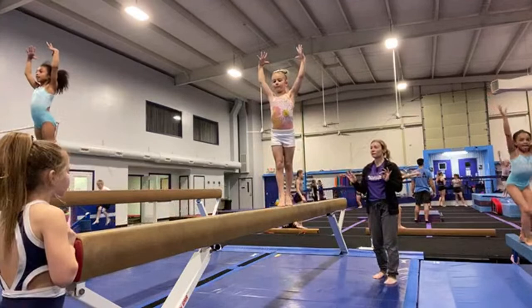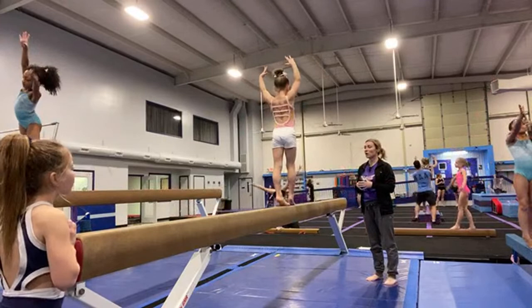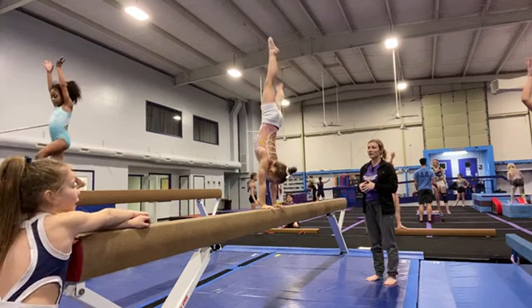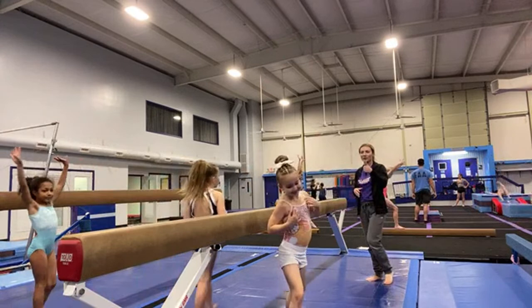Now thinking tall relevé, thighs squeeze together, chest up tight. Flatten the ankles. Hit this handstand — hit, hit. Yeah! Wow, what a dismount. You better go give them a thumbs up in the camera.